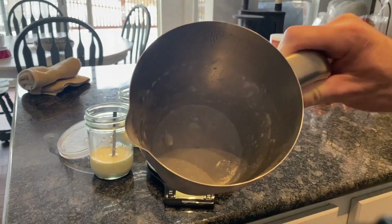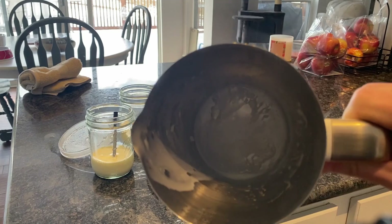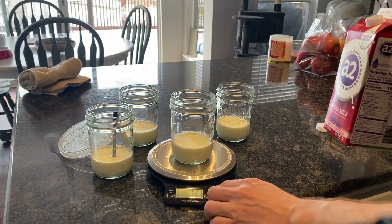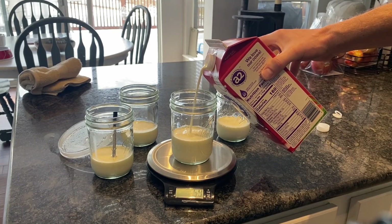Here I want to show that very little inulin has stuck inside of this pot, though it's probably a little bit more than normal — maybe it has something to do with the heavy cream, I'm not really sure. Then I'm going to add the same 120 milliliters of A2 whole milk to create my half and half mixture.